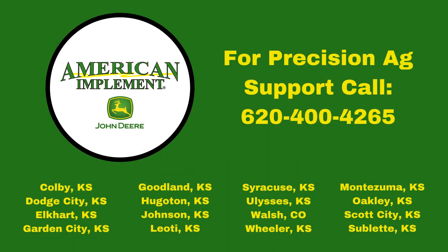If you have any questions please feel free to contact me or your local precision ag specialist at American Implement. Thanks.